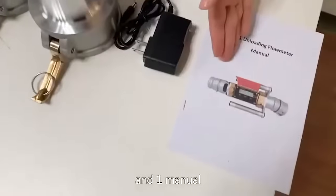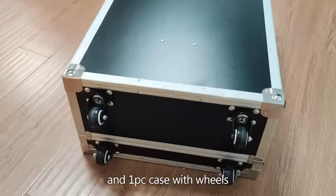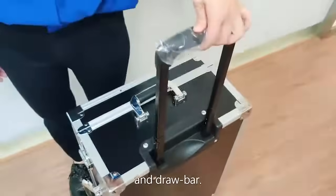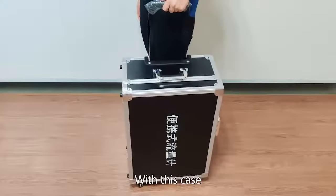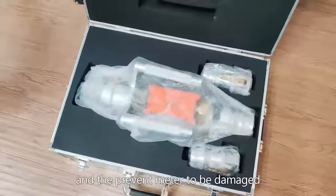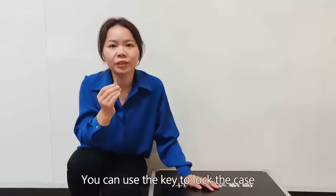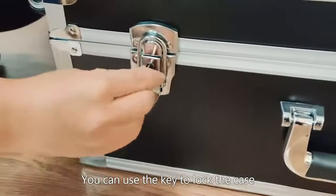You will also receive 1 manual and 1 PC case with wheels and a handle bar. With this case, it is easy to carry the flow meter and prevent the flow meter from being damaged. You can use the key to lock the case.